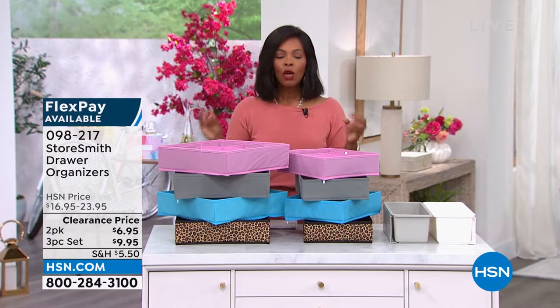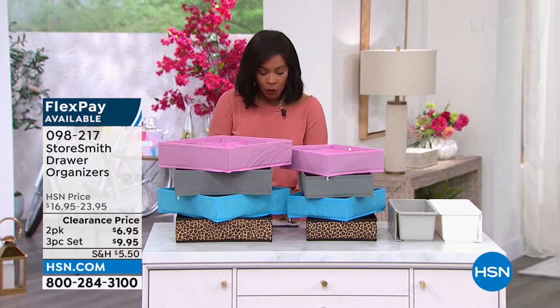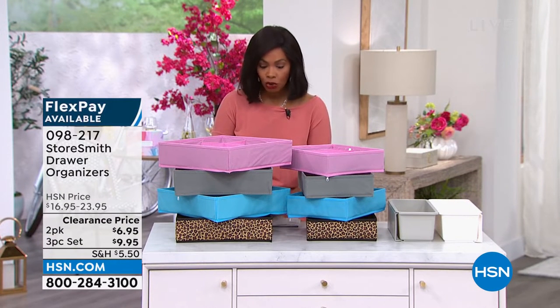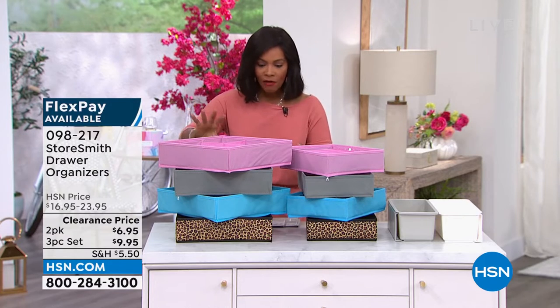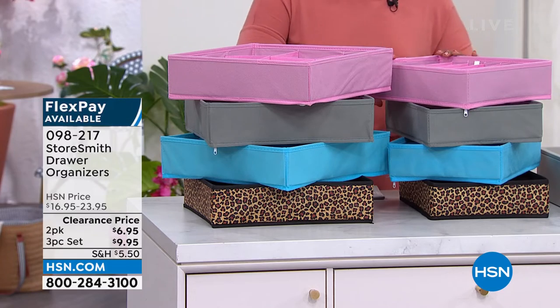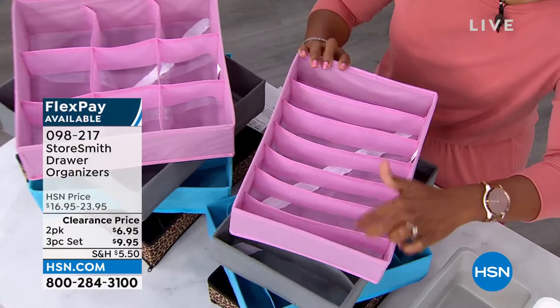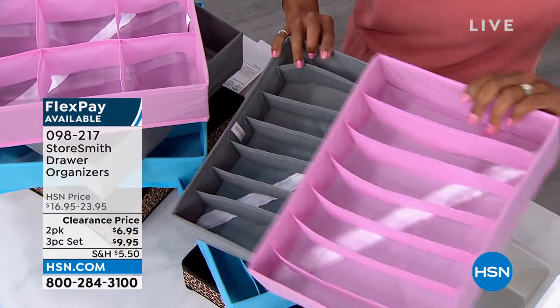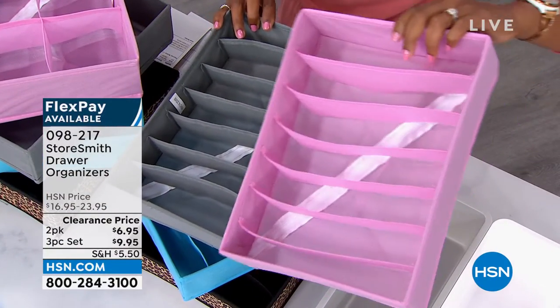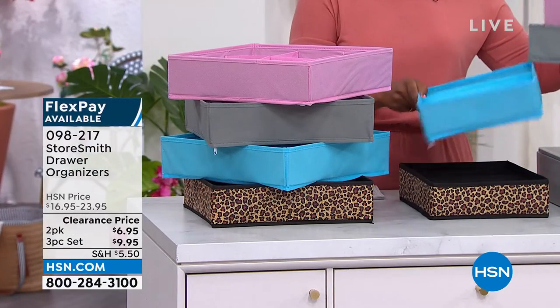And that's where Storesmith comes in with the drawer organizers. We have two different options for you and you might be interested in both. We have two of the seven-slot drawer organizers — one, two, three, four, five, six, seven. You can get two of these, which we've got in multiple colors: pink, gray, blue or aqua, or leopard.